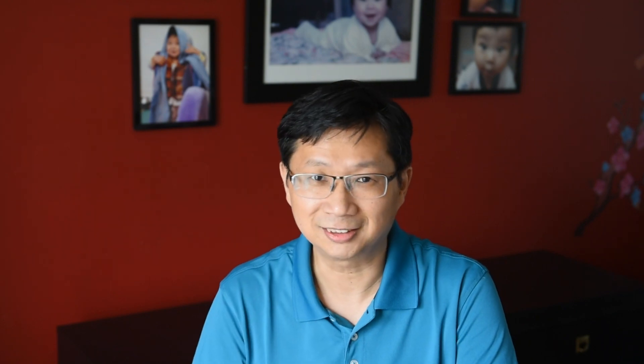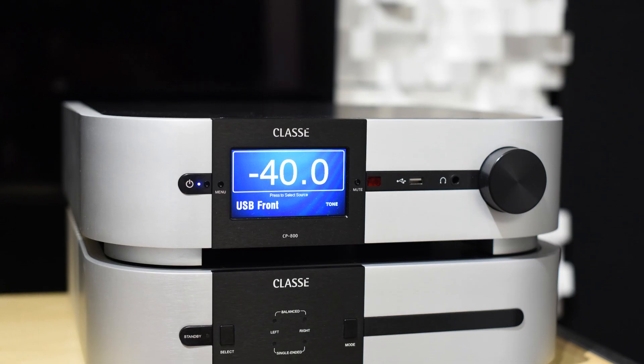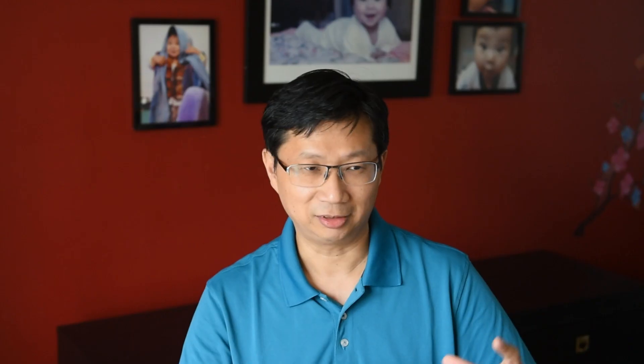The last reason to consider this unit is that it is a proper preamp. For me, a preamp has to have analog input. DACs with volume control but no analog input mean you're out of luck if you want to add a turntable. Another thing I've noticed over the years is that DACs don't always work well connected directly to a power amp. For example, the McIntosh D150 — a $4,000-$5,000 DAC — had a roughness when connected directly to a power amp. When the impedance matching isn't good, it doesn't sound as smooth. That's what I've found with a lot of DACs connected directly to power amps.